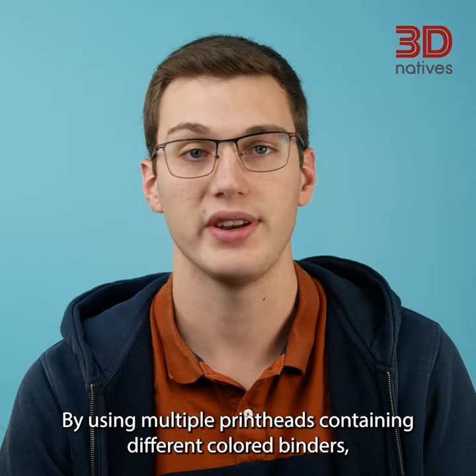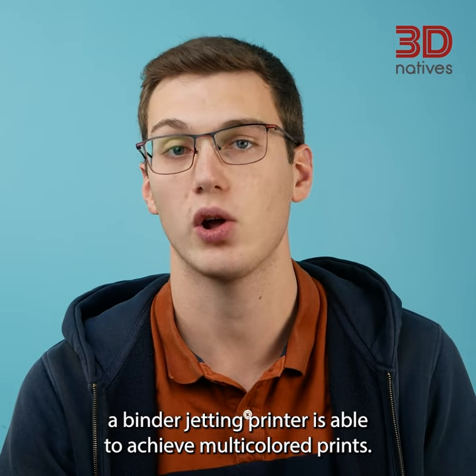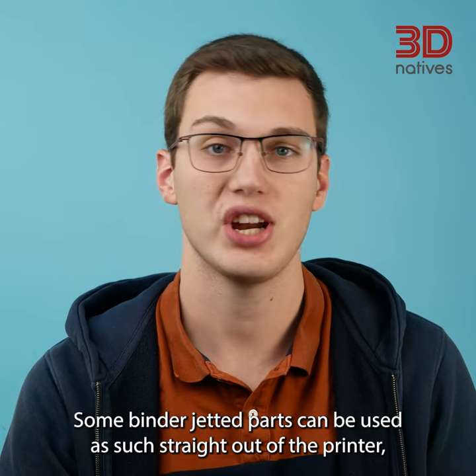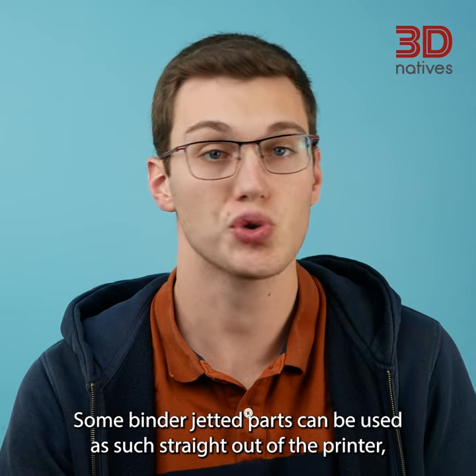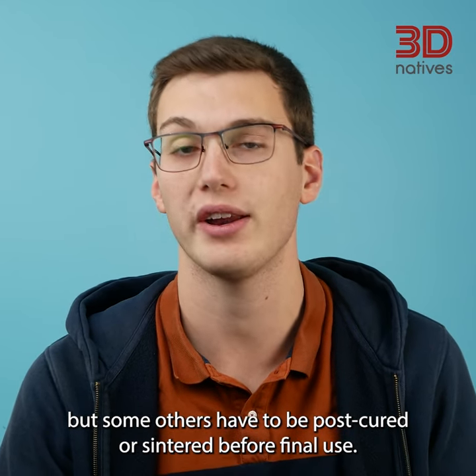By using multiple print heads containing different colored binders, a binder jetting printer is able to achieve multi-colored prints. Some binder jetted parts can be used as such, straight out of the printer, but some others have to be post-cured or sintered before final use.